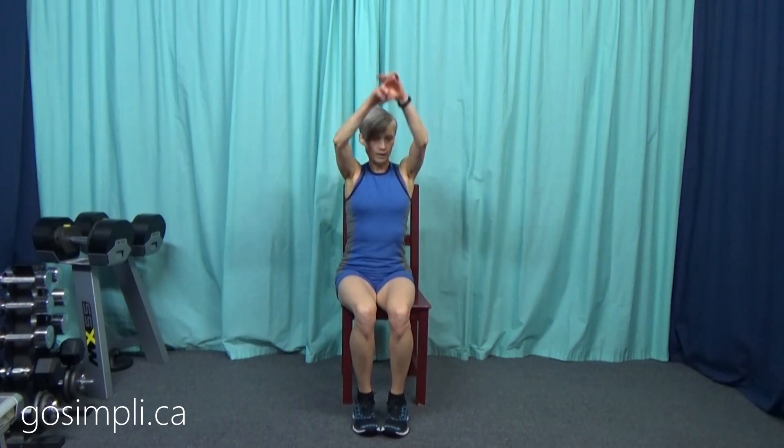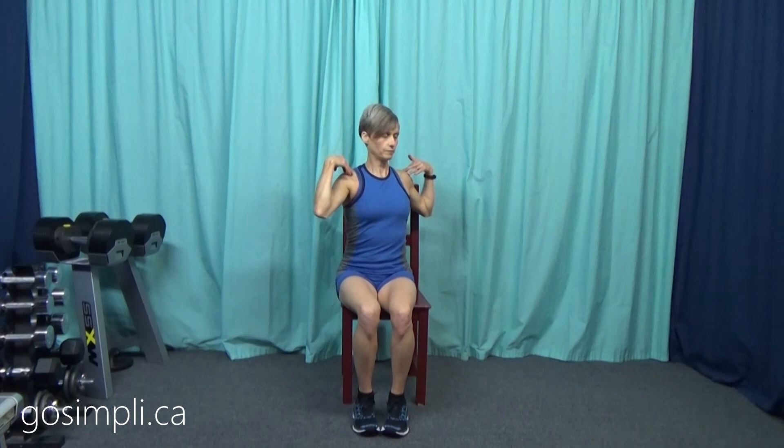Our warmup today is just going to be freestyle. Let's do a few shoulder rolls to the back and then move it to the front. Then let's make some arm circles forward, and then take those to the back. Then let's put those hands on our shoulders and just twist from one side to the other to warm up a little bit through the torso. Then arms out and slide off to one side, back to center, and slide to the other side, keeping both sit bones firmly on the chair, sliding at the waist from side to side to get those obliques warmed up.